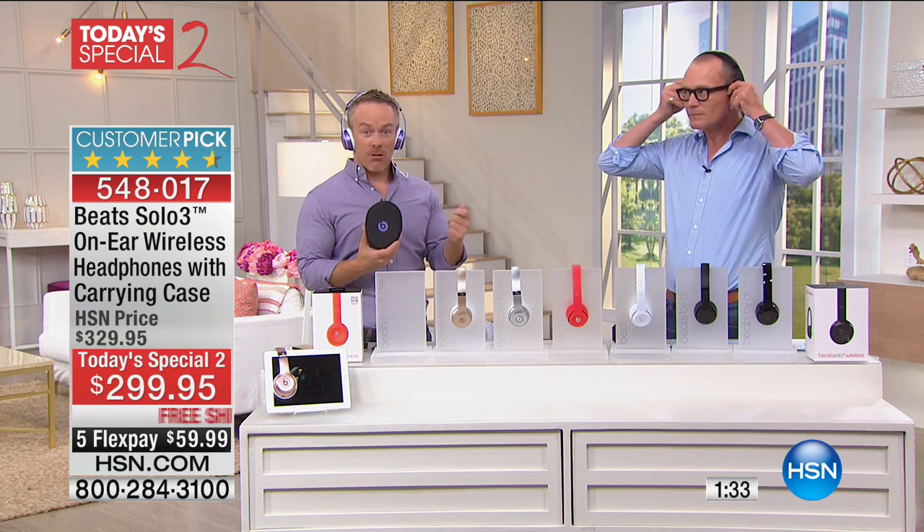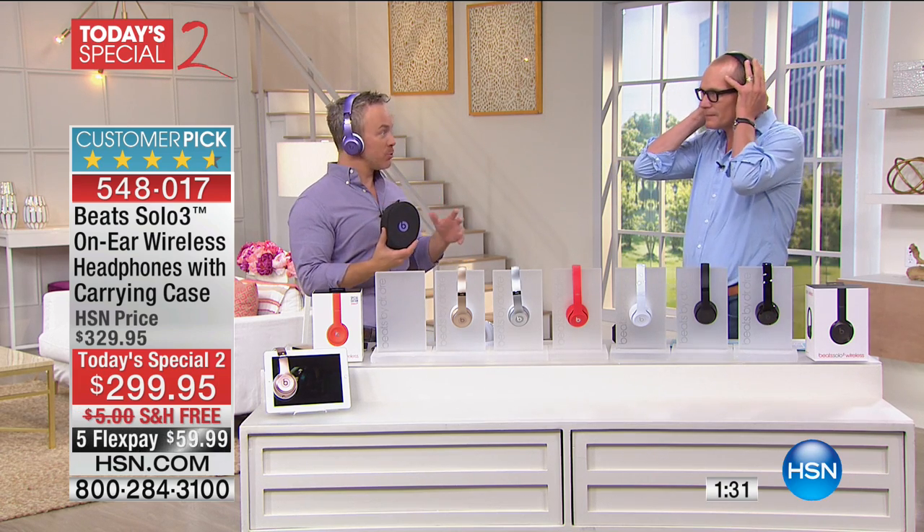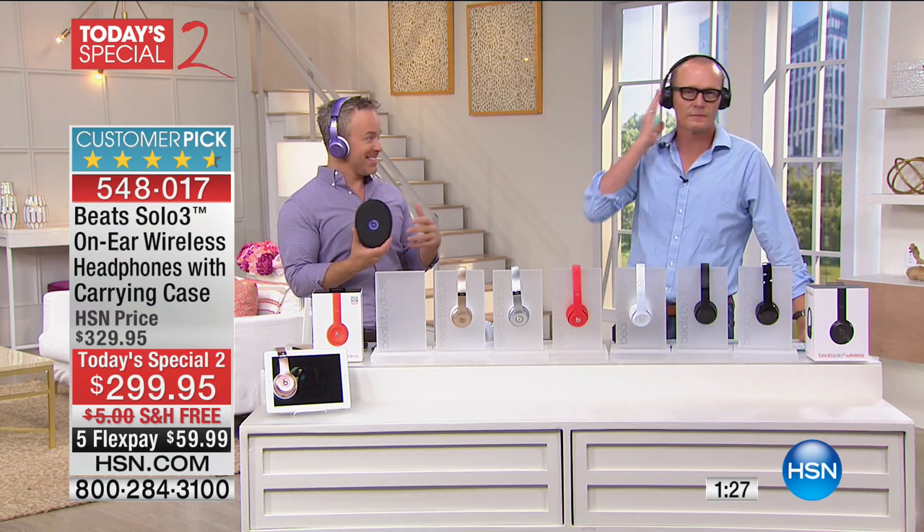Beats sells itself. Beats does not go on sale. But the fact that you can get it home and try it out — it's kind of like how my mom likes to shop for cookbooks. She'll buy one, take it home, try a few recipes, and see if it sticks with her.